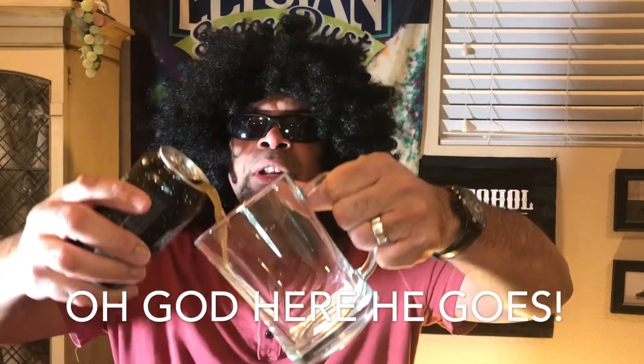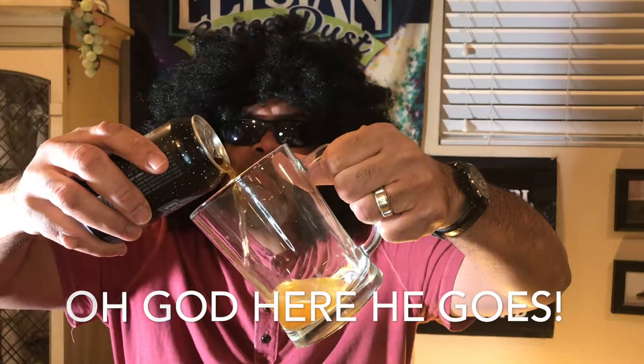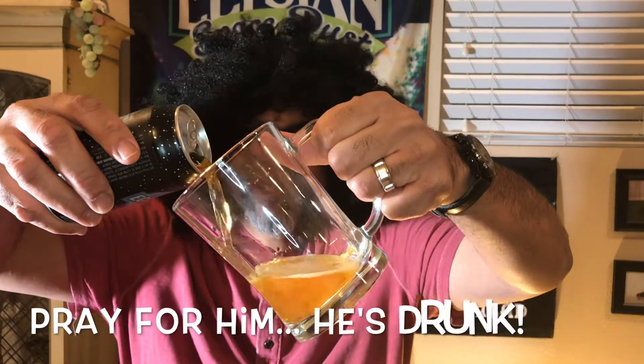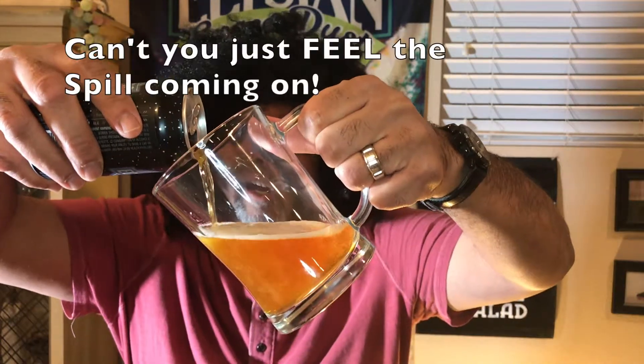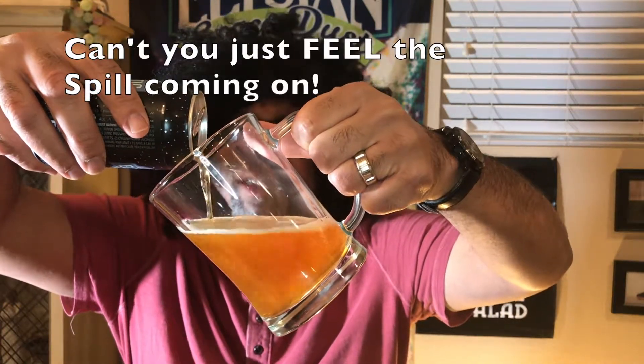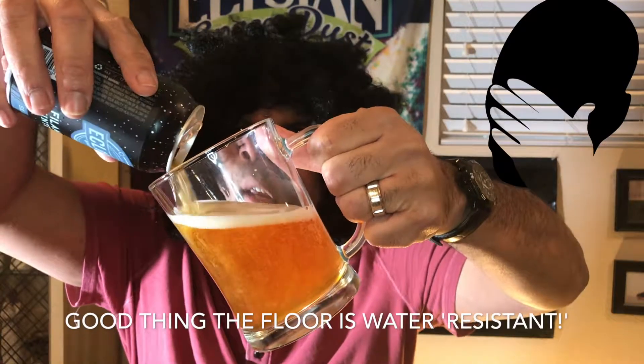So let's give it a pour. Let's take a look at it and then we're going to taste it. Look at that — it's got a nice clear color because she's not a hazy. It's a nice kind of golden smooth color. It's not too much carbonation. It's just really designed for a strong flavor.